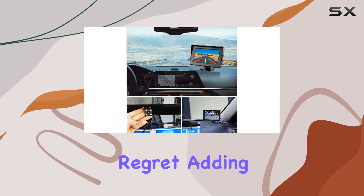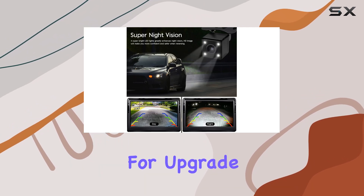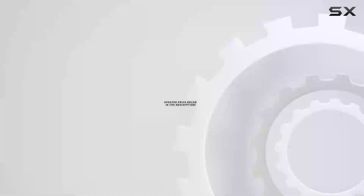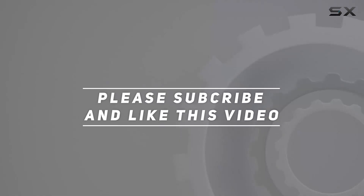Trust me, you won't regret adding this to your ride. So, what are you waiting for? Upgrade your car safety game today with the Carriard Backup Camera. Check out the video description for updated price, and thank you for watching this video.